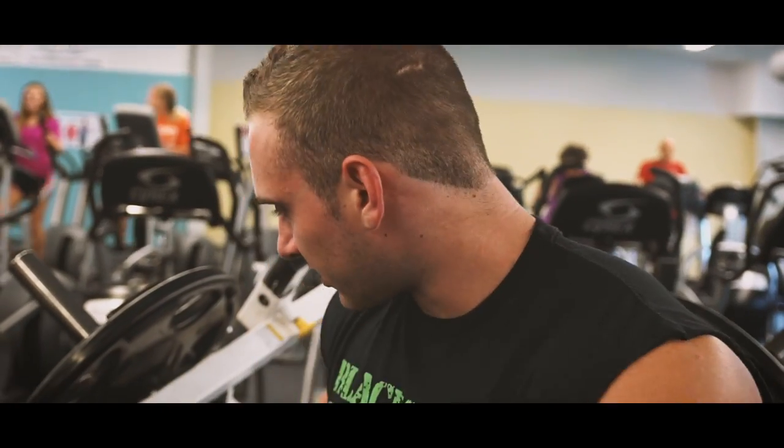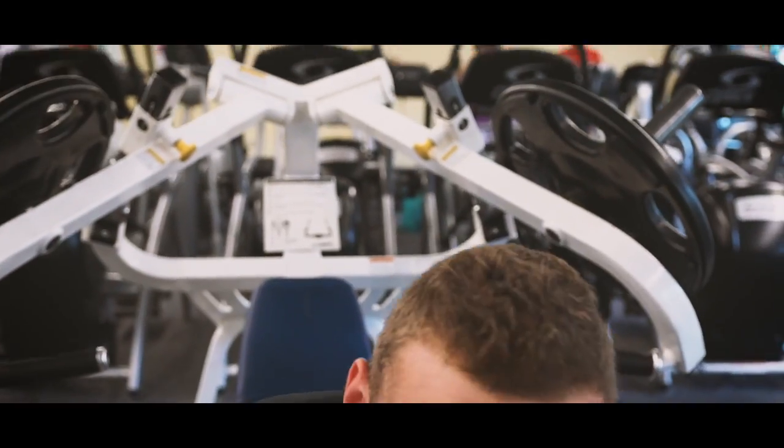Third up, we're doing incline Hammer Strength — a little strength thing here. This is one of my favorite incline machines that I haven't used in a while, so we've got to use it. Our goal is going to be a higher rep range — we're going to try for 10 to 12 reps, three to four sets.